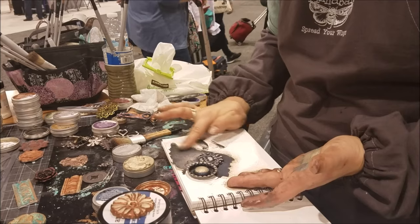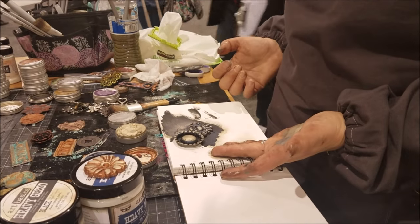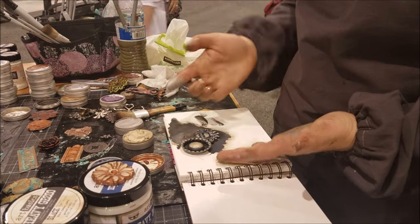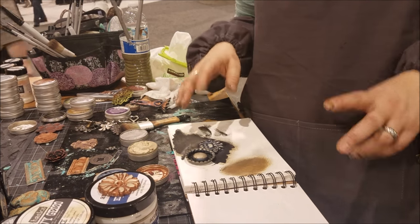Even with gesso, I made these tiny textures that we didn't see before, but now they show up. That's one of the ways you can make effects like that. Other ways, of course, is with acrylic paint.